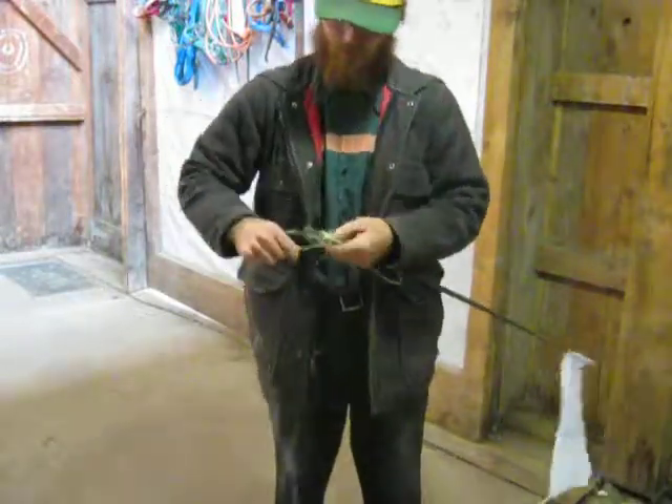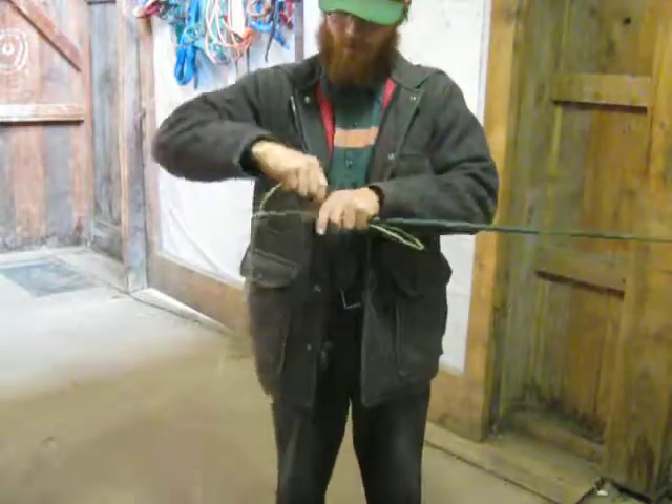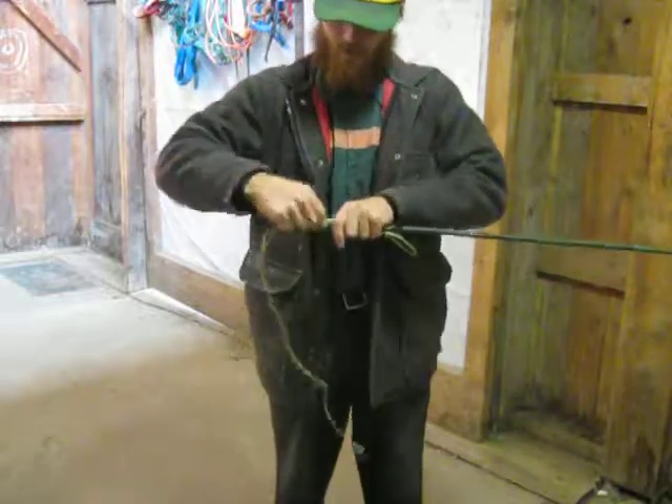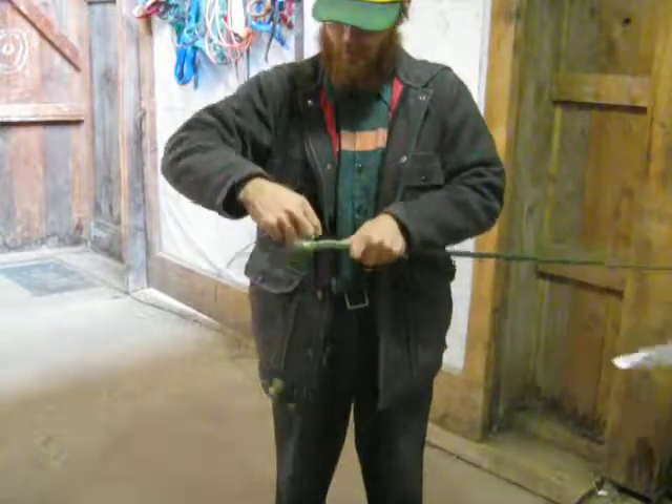fairly snug, but not so snug that you won't be able to pull your rope back through here in a second. I'll show you. I like to keep it kind of snug.